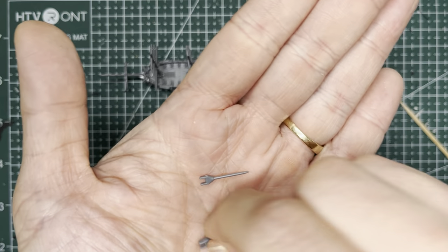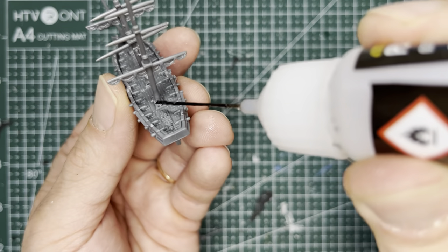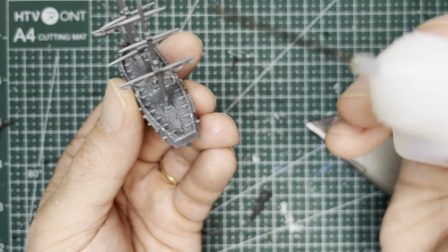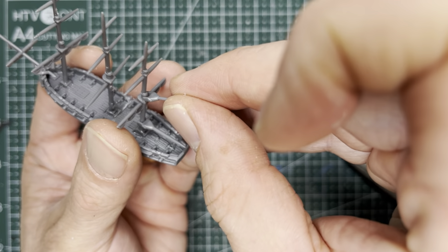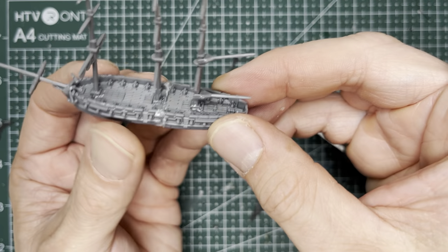For the spanker sail, the longer piece is the boom which goes at the bottom, and the shorter one is the gaff that goes on top. Put some plastic glue in the areas of the mizzen mast here and here. Put the boom in the lower area and adjust it so it's almost horizontal. Put the gaff on the upper section and adjust it so it's at a slight diagonal.